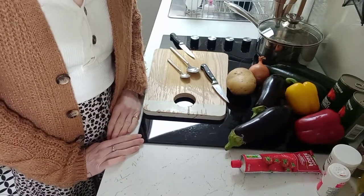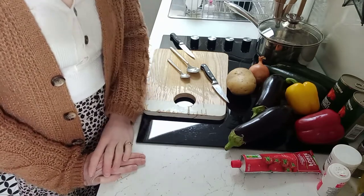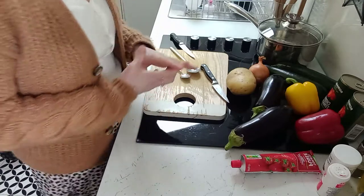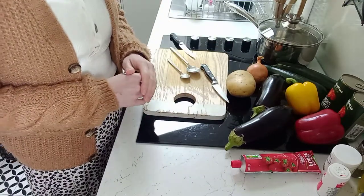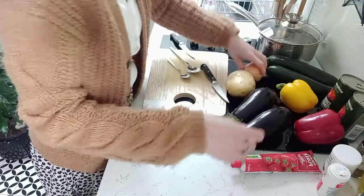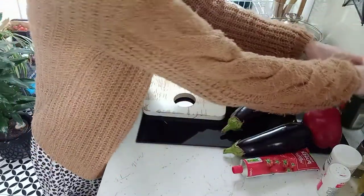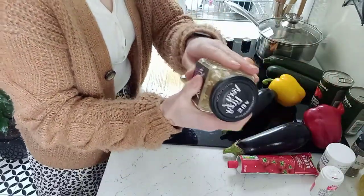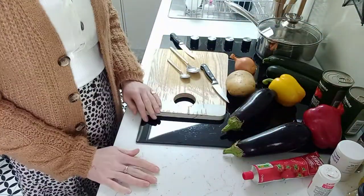Hi everyone, welcome to this week's West Tower Community Enterprises cooking video. We're going to be making ratatouille and I'll show you all the ingredients. It can go with a variety of things — it's really good with a hunk of fresh bread, but today I'm going to make it with a jacket potato. We have a couple of aubergines, some courgettes, onion, peppers, chopped tomatoes, salt and pepper, dried mixed herbs, garlic, some vegetable oil, and a tube of tomato puree.